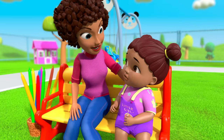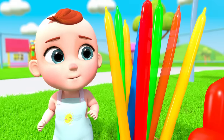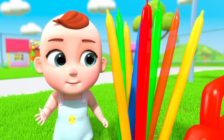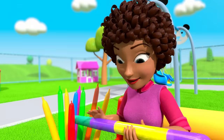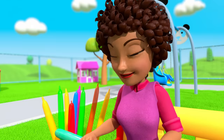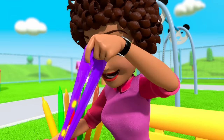Oh, don't worry honey, try once more! Mom, look! Huh? Why does this look like a steak? Oh, is it a balloon? Yes dear, it's called a twisty balloon. See? We can fold this and make any shape with it.